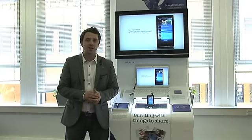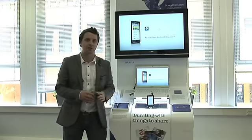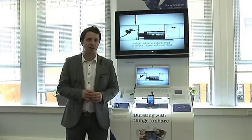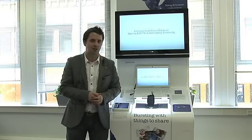Next I'm going to take you through some step-by-step demos of how this all works — how we share our photographs from the X10 to our Vaio laptop, and also how we use the MW600 stereo Bluetooth headset. First I'm going to show you the X10 and how we share photos taken on the amazing 8.1 megapixel camera with our home network, which is inbuilt here on this Sony United stand.